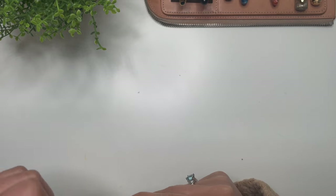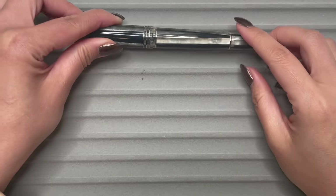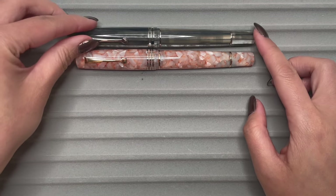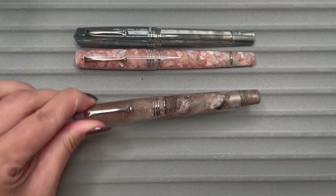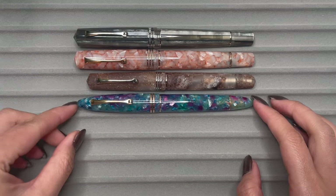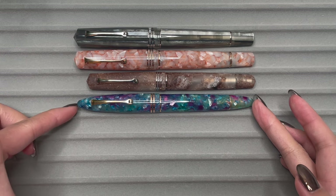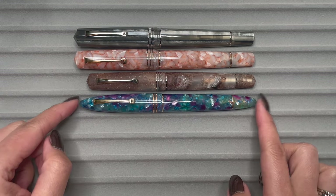Let's compare the Memento Zero Grande 2.0 to other pens in my collection. Here it is next to my other Memento Zero Grande 2.0 in Angel Skin. Then comparing it to a regular Memento Zero so you can see the difference between the Grande and the regular model. And then another Leonardo pen — the Furore. The Furore is actually closer in length to the Memento Zero Grande. I don't have a Furore Grande, which must be much bigger. The Furore is actually a good size for me.